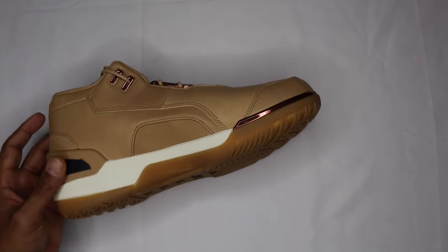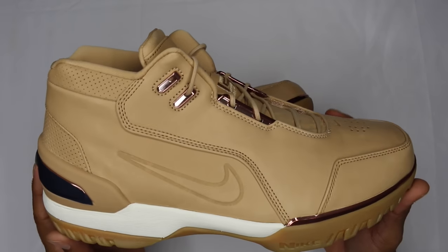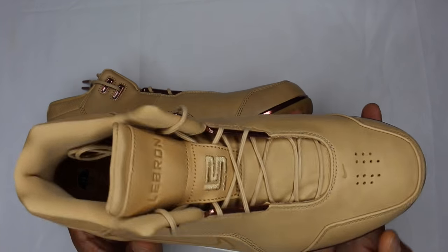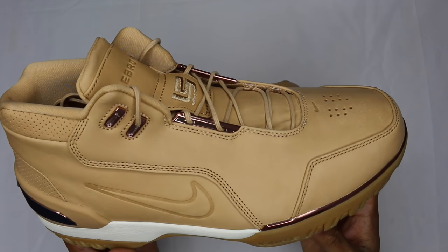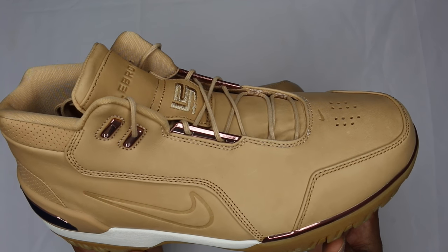Overall quality is fire and the colorway is clean. If you like that wheat Vachetta color, the material is definitely on point. Price point wasn't too crazy — I think they were $190 to $211 after tax or something like that.